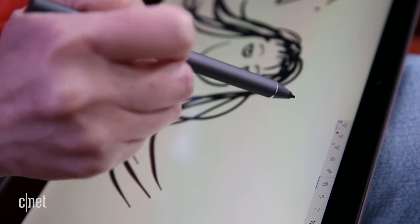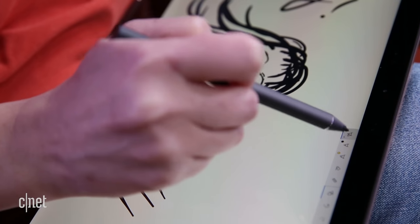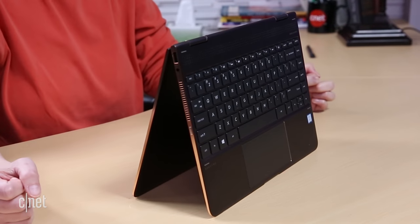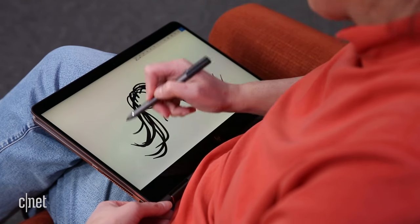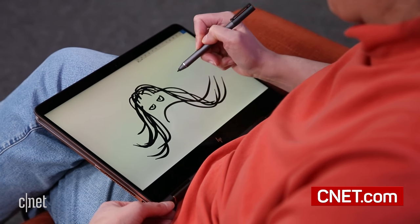I find the smaller size more comfortable to use as a tablet than the larger models. The hinge has good tension, and though I've read complaints about the position of the speakers when in tent mode, I had no problems hearing the audio while streaming video all night that way. Windows did seem to get stuck in tablet mode more than I like, but that's an easy fix.